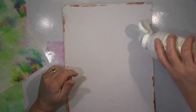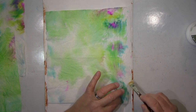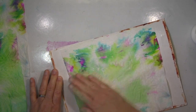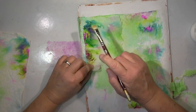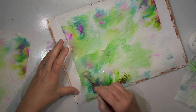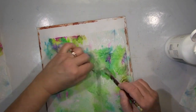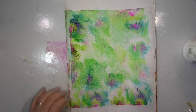I separated the three layers of kitchen paper. The first one is richer than the others but the colors are beautiful in all of them. I use my substrate, put some liquid medium on it and simply glue it down. I wanted the concentrated colored areas at the edges, so I tore it up and glued it down.